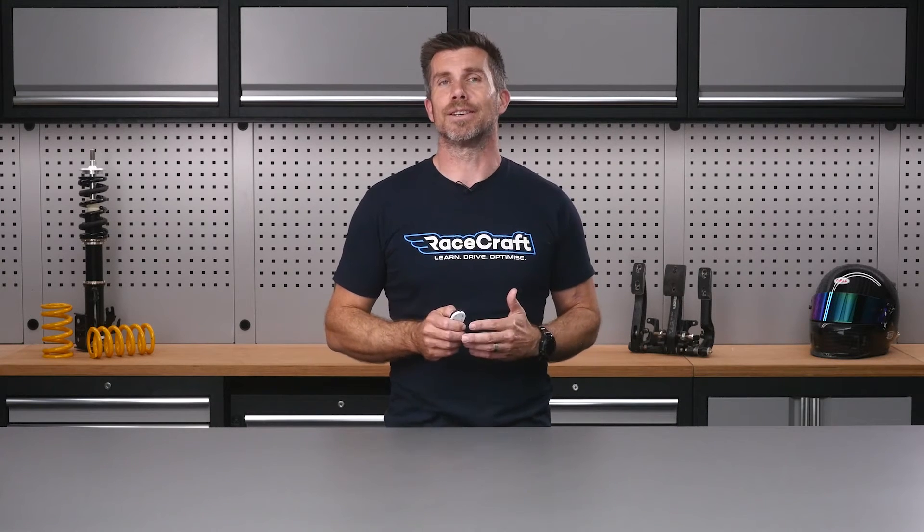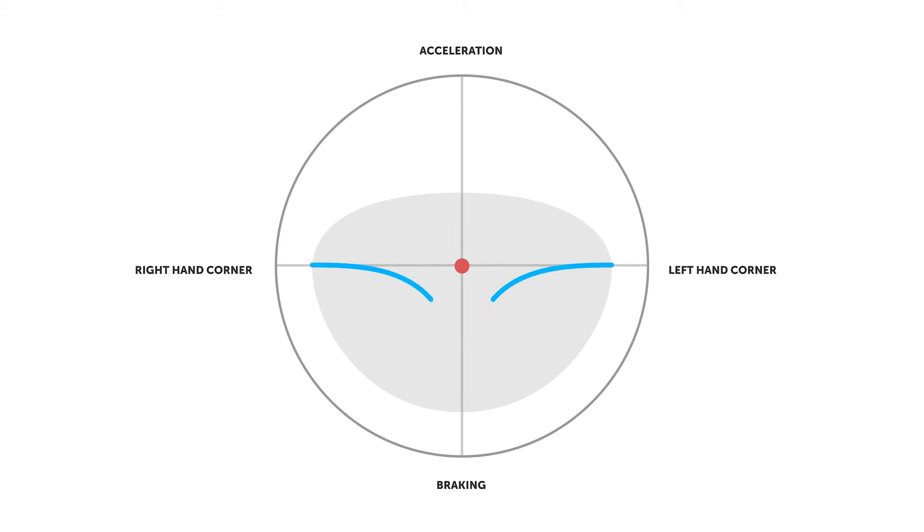Conventional thinking when it comes to braking on the road is to brake in a straight line, get completely off the brakes and then begin turning into the corner. This all makes sense in light of the available grip from the tyres and it's a safe technique on the road. On the racetrack however, it creates two problems that are going to cost us a lot of time. First of all, if we want to get all of our braking done before we start turning into the corner, we're going to need to brake earlier. Secondly, if we plot what this technique would look like on the traction circle, we can see that we're doing a horrible job of exploiting grip from the tyre — we're only ever applying braking force or cornering force, but never a combination of both.